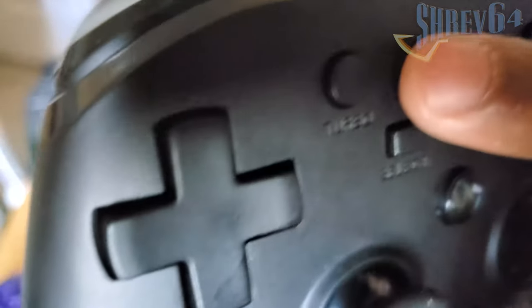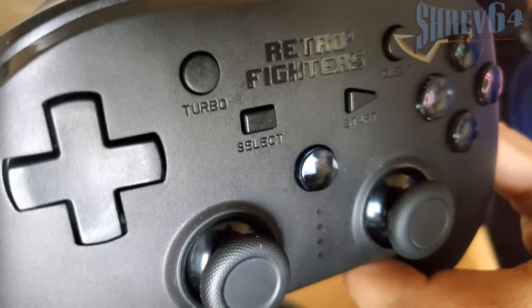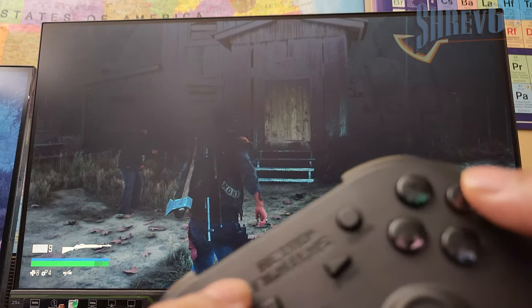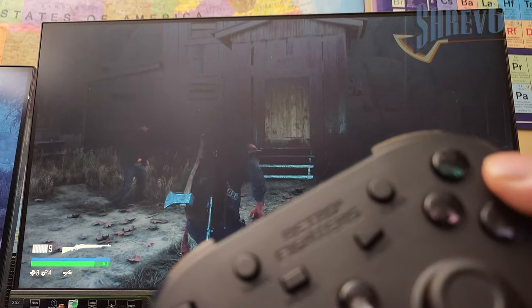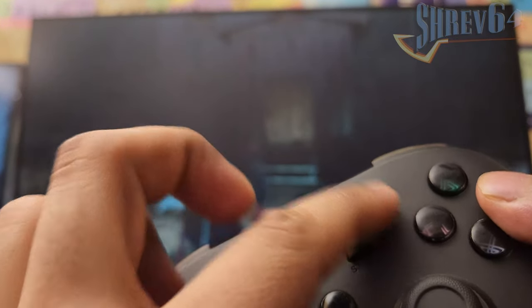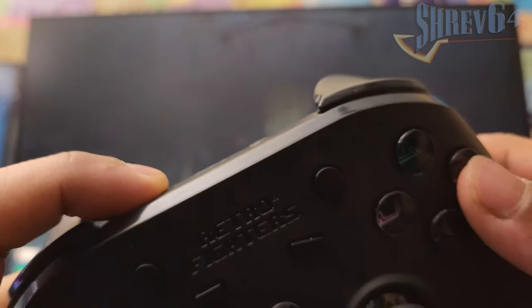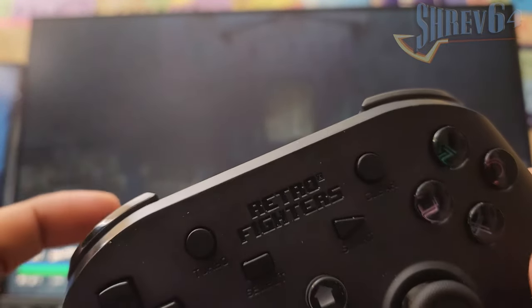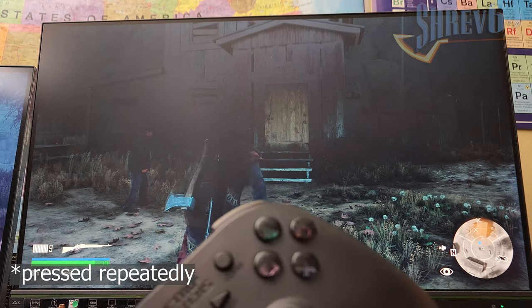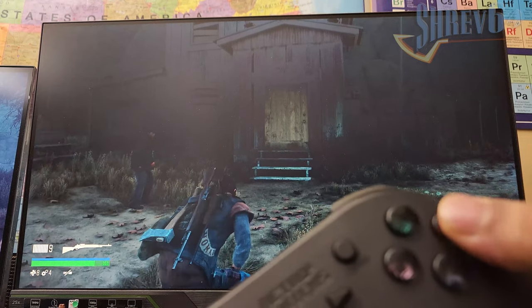The controller also has a turbo button that lets you reconfigure a button so that when you hold it, it simulates repetitive presses. For example, in Days Gone, the circle button toggles the crouch. Once I hold turbo plus circle for a couple seconds, holding the circle button will simulate it being pressed repeatedly. To clear it, hold clear plus circle and it'll behave as normal. Similarly, the punch button can toggle the circle button being held without touching the controller at all — hold punch plus circle again to bring it back to normal.